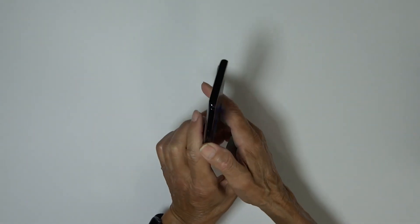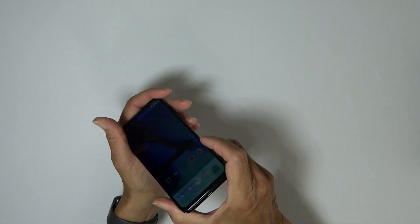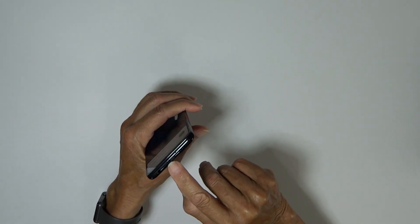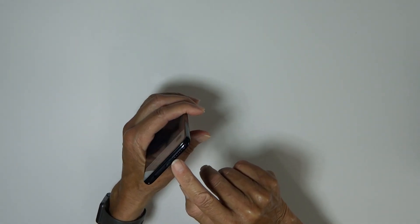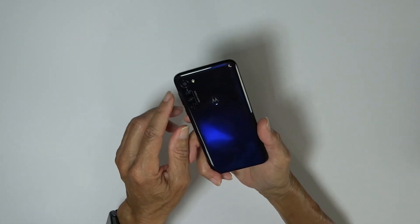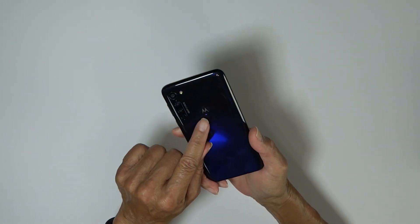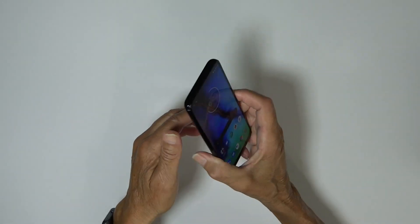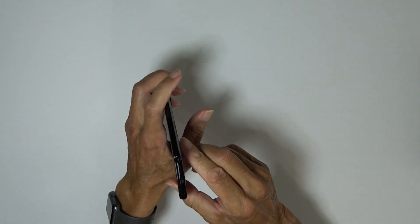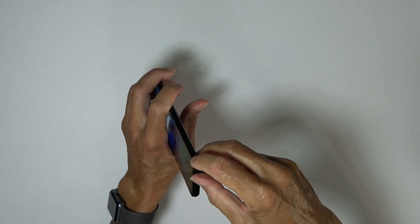There's a mic up top. On the left side we have our SIM tray. On the bottom, a USB Type-C and yes, a headphone jack. We also have dual speakers at the top and the bottom. Around back: a 48-megapixel wide, a 16-megapixel ultra-wide, and a 2-megapixel macro, along with a time-of-flight sensor.